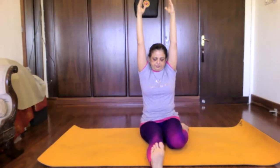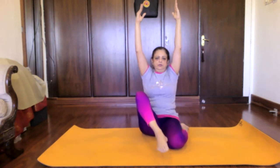Shethu Naman. Shethu Chakra — ankle rotation. Reverse it. Janu Naman.